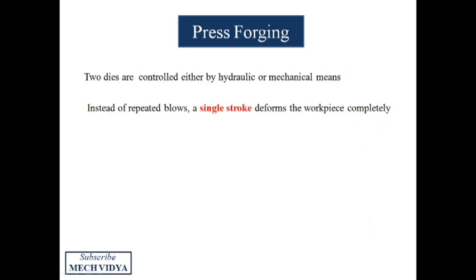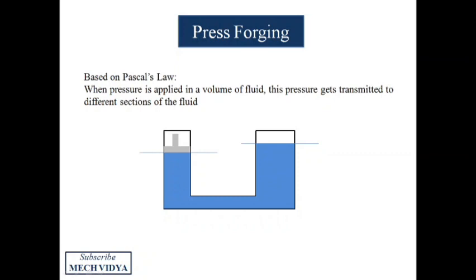In press forging, two dies are controlled pneumatically or by hydraulic drives. Instead of giving six to seven repeated blows, a single squeezing action deforms the workpiece. It is based on Pascal's law — if a force P is applied at section AA of a container, the other section BB located away from it will experience the same force, transmitted through the fluid.